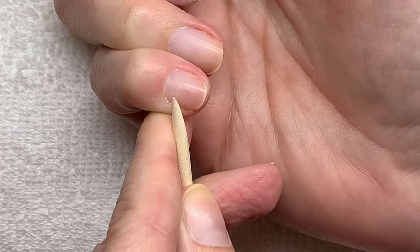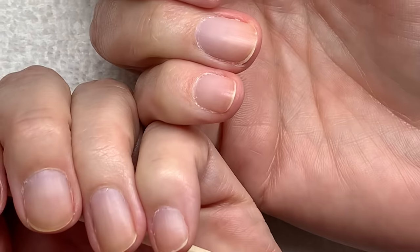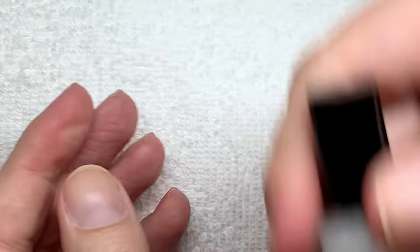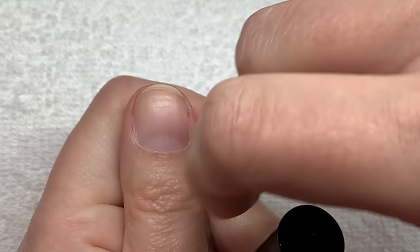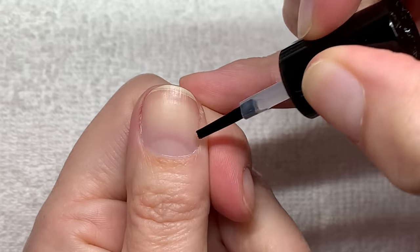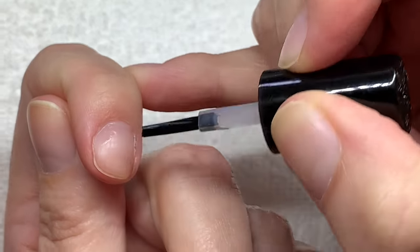When you do this on a regular basis, the skin is not going to grow with the nail, and then there is nothing to cut — it's going to be super easy. The next thing I'm going to do is use Blue Cross, and I'm just going to paint it on the area where the cuticle is.